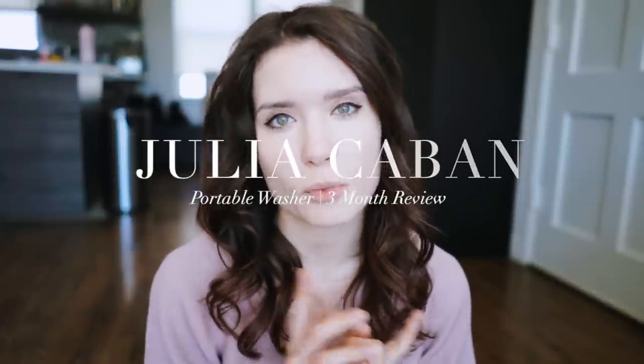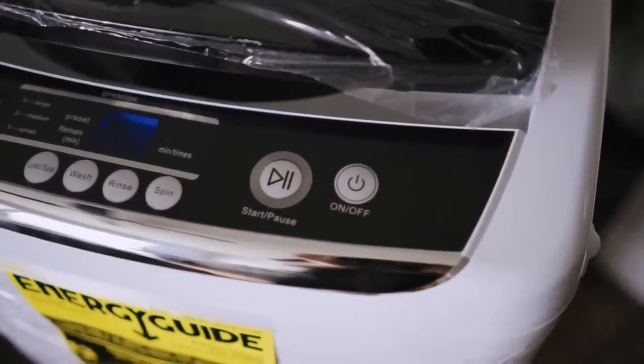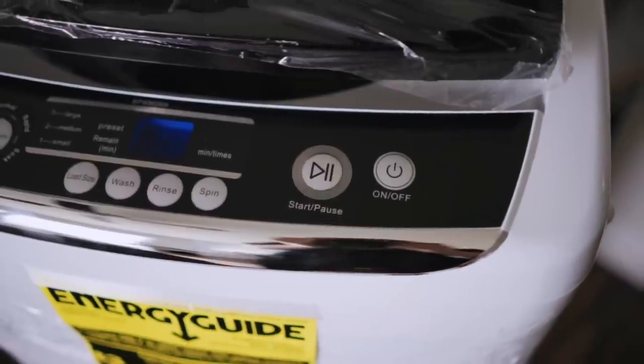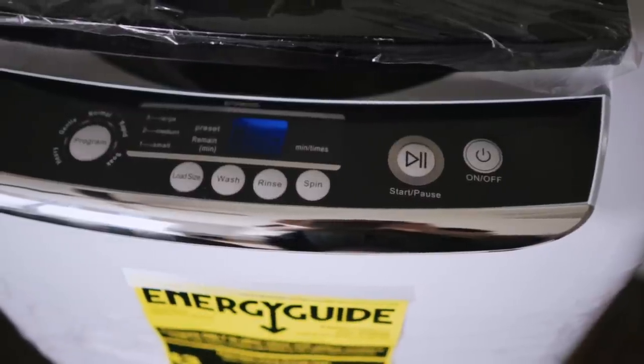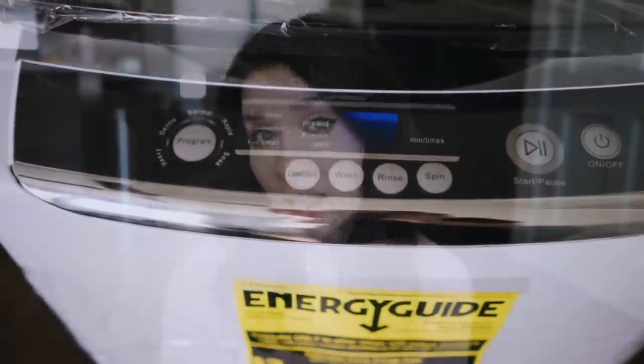Hey everyone, I decided to make a follow-up video on my washer review, which I'll link down below in the description box. I still get a lot of questions about whether I still use the washer, if I like it, or if I'd pick something else — and what I like and don't like about it.